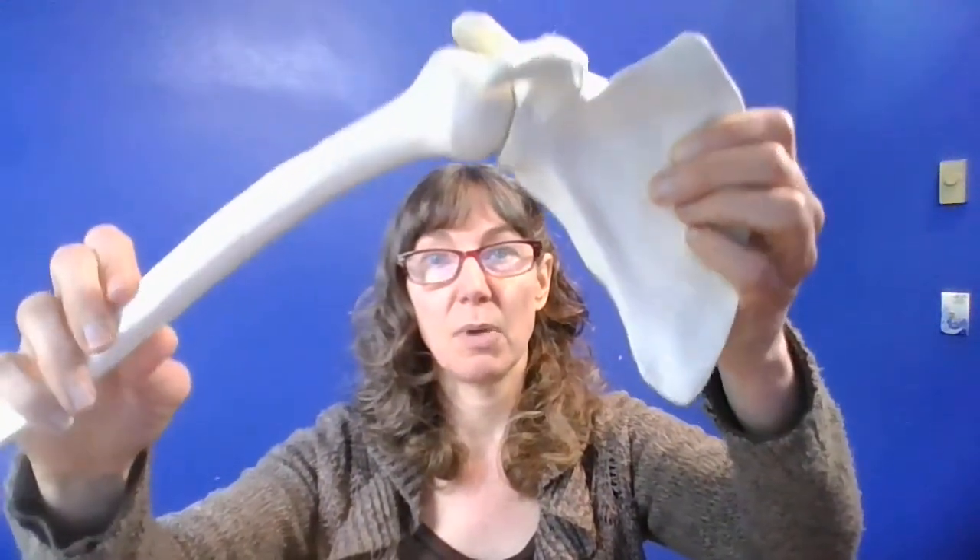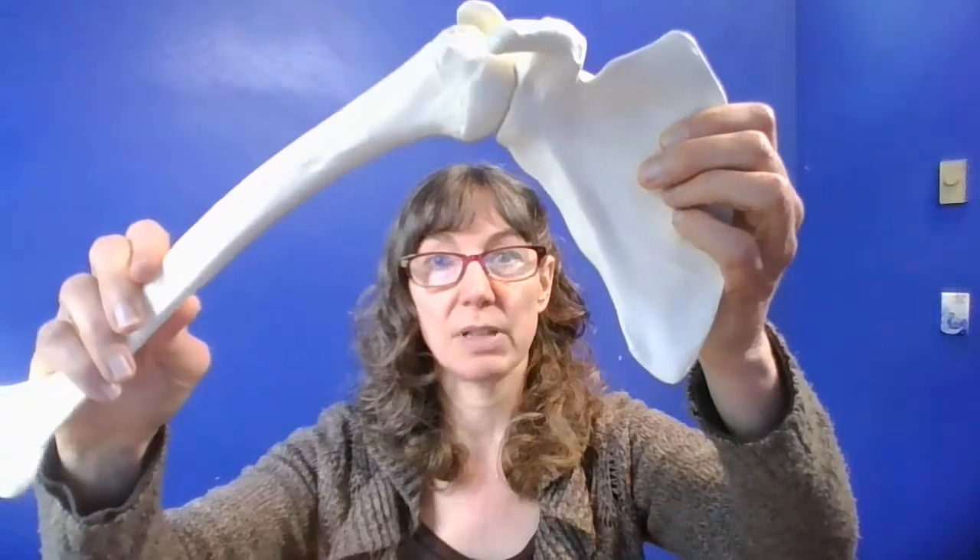Hi everybody. Today's video is a comparison of the two major ball and socket joints in the body, at the shoulder and hip. So let's start with the shoulder. When I say the shoulder, I'm actually just talking about part of the shoulder joint complex, the glenohumeral joint. There's a lot more movement that happens at the shoulder, but I'm just talking about the glenohumeral joint today.